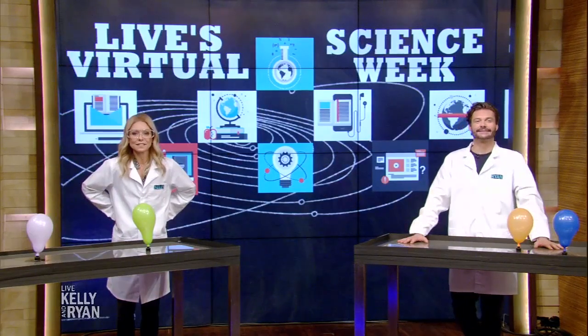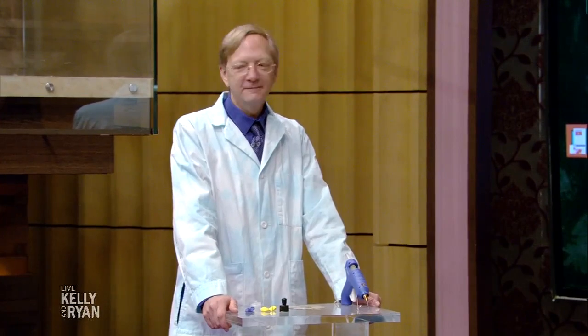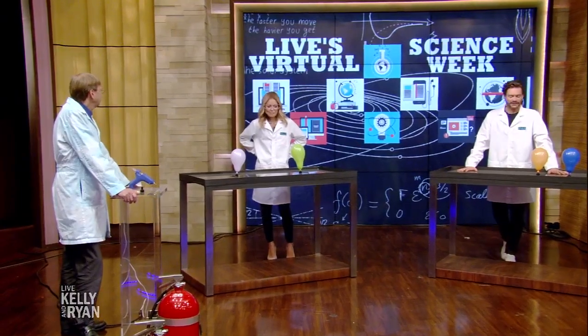Class is back in session with our favorite science teacher of all time, Science Bob. Hi Science Bob! Good morning. What are we learning today? You guys ready for some more science?